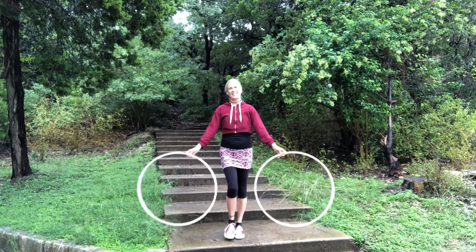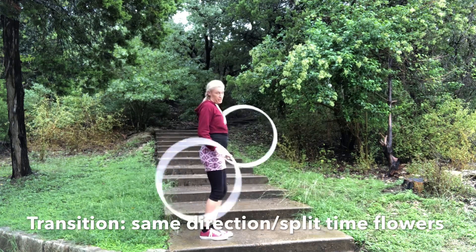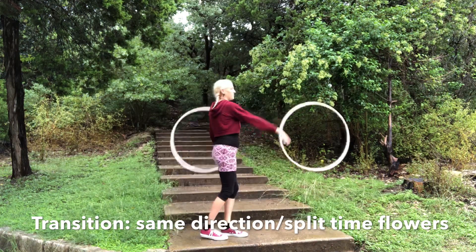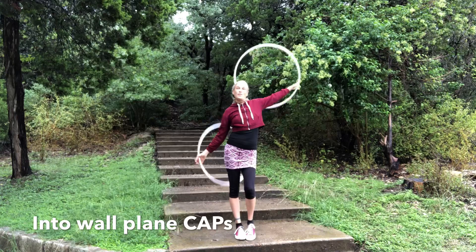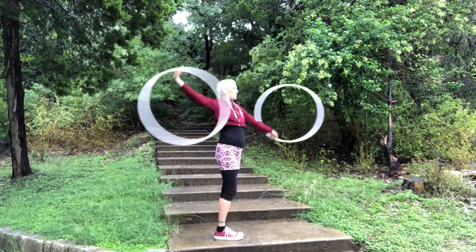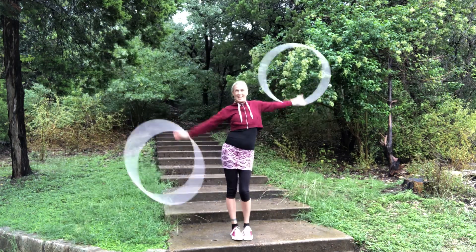Hi, I'm Jasmine McKinney and today I will be doing a twin hoop tutorial on the transition between same direction split time flowers and wall plane caps. I will include in the link below a tutorial by Cassie McKinney for the flowers and my tutorial for wall plane caps.